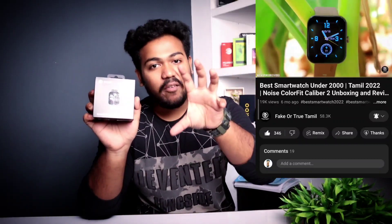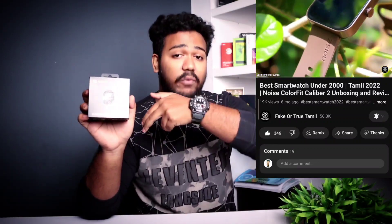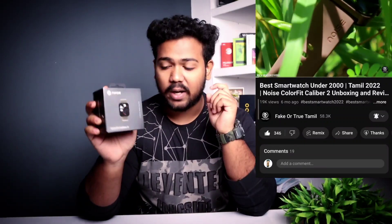The next smartwatch in our list is called the Noise Color Fit Caliber 2. There are many smartwatches to choose from, and you can also consider the Pulse variant. This is a full review and unboxing with full detail. The buy link and full review video are in the description — check them out.